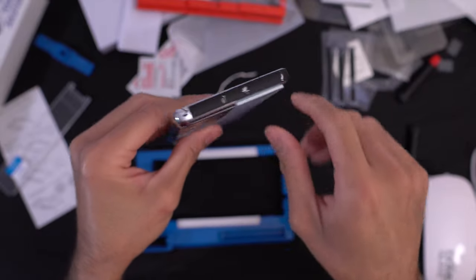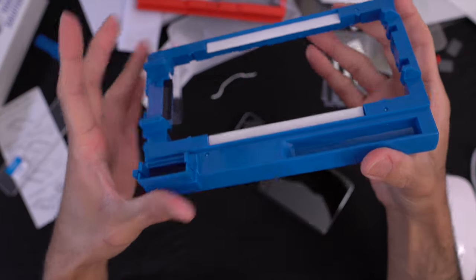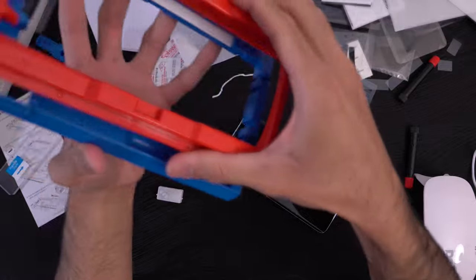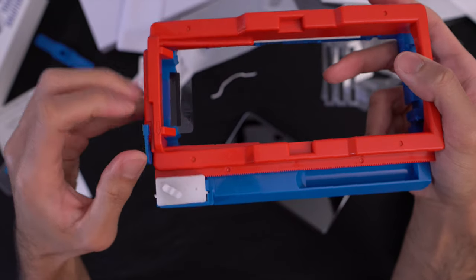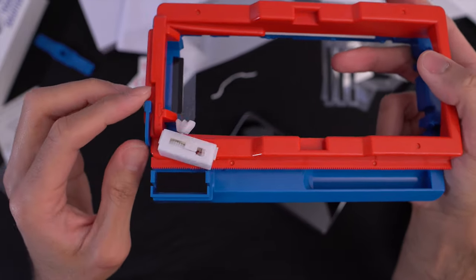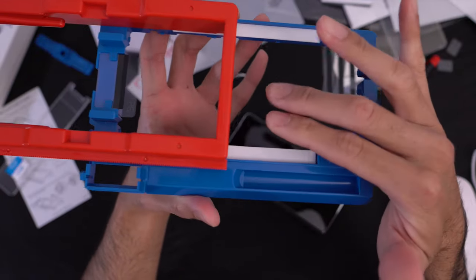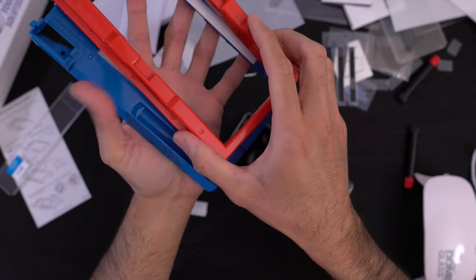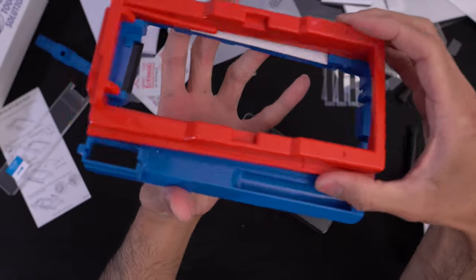Now I'll confess — I broke the jig. This part doesn't spin anymore. Essentially what the jig does is: when the phone is installed in it, you wind up the mechanism, build tension, release the stopper, and the arm automatically pushes the glass down onto the front of the device, installing the Whitestone dome glass. Unfortunately since I broke it, we'll just do it manually with my finger.